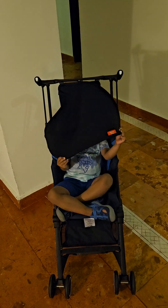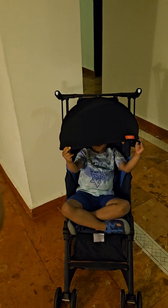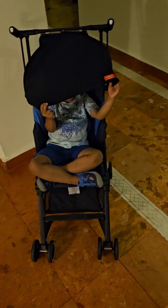Unlike the GB Pocket Air, this does have a visor. The other one has more of a visor than this — it's just a line. It also has a slight recline; it's not a drastic one, but I'm going to show you.